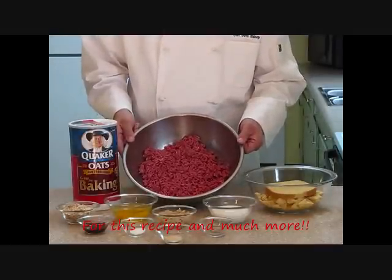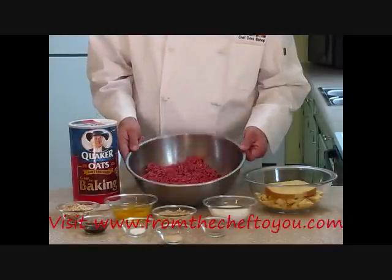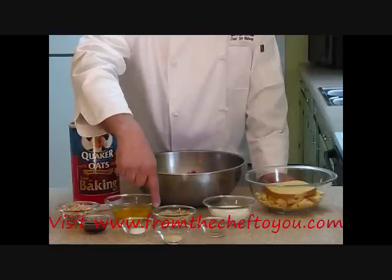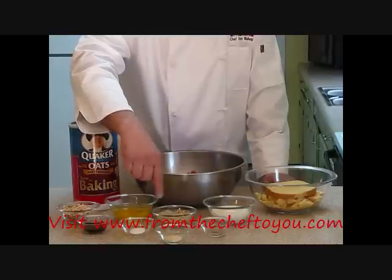We'll start out with 2 pounds of lean ground beef — this is 94% lean — 1 half cup of oatmeal, 3 fresh eggs, 1 tablespoon of Worcestershire sauce, 1 half teaspoon of salt, and 1 cup of finely diced onions. I've already sauteed these with a little bit of butter and a little bit of salt and pepper on top of them.